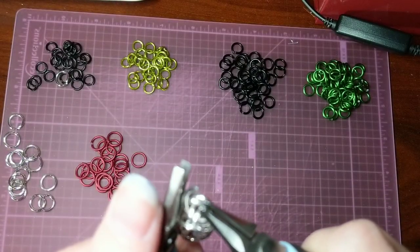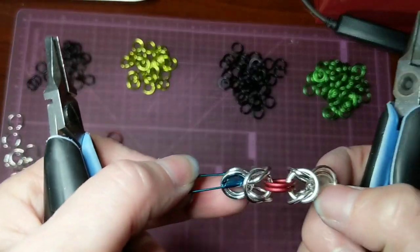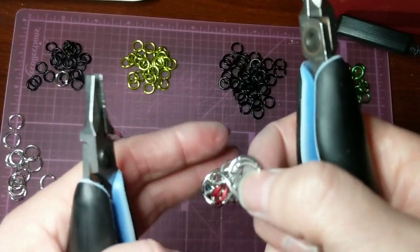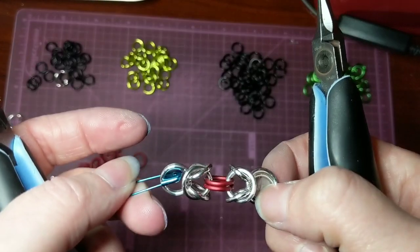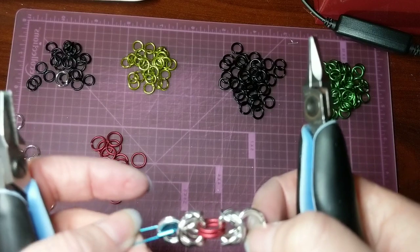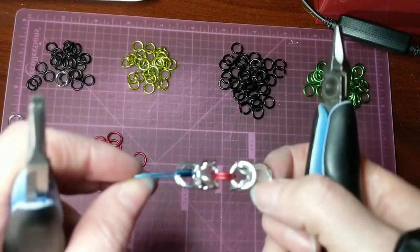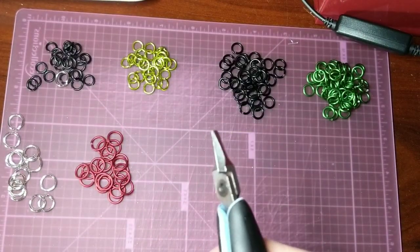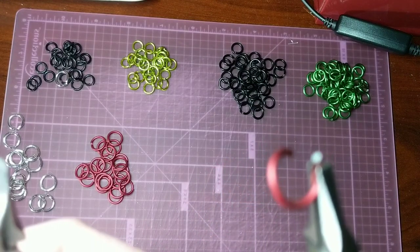Inside there to keep it reversed. Now as you can see, the 5/16th rings aren't super ideal for this weave because it's just really spaced out and fiddly where it's constantly losing its shape.